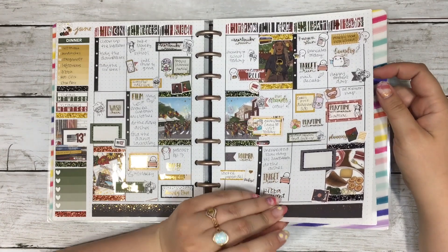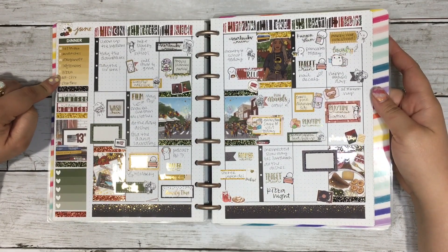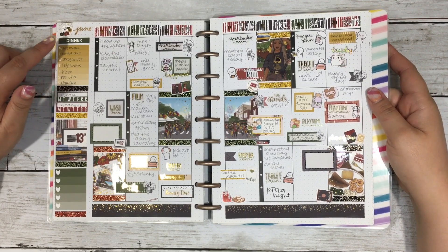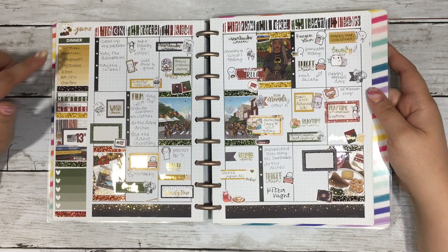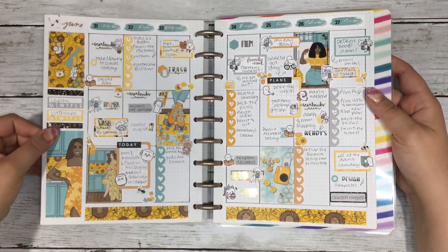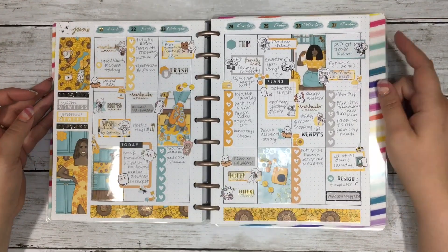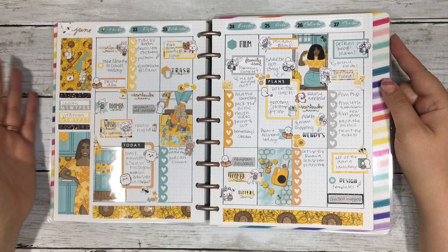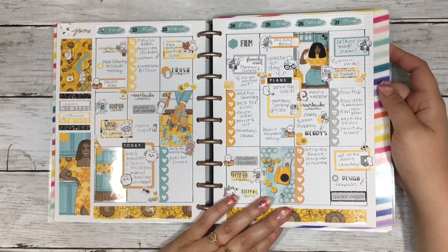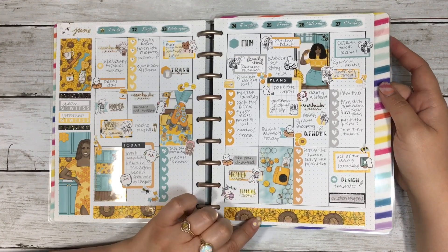Looking at the dinners this week, we had pizza, Zach made rotisserie chicken, then stir fry with leftovers — it was a pretty lazy week of dinners, and honestly it's been a time. Then this is the week after the summer solstice. This is the Honeybee kit that I have in the shop right now, and I used some gold Honeybee overlays that are also in the shop — everything in the shop is printable.